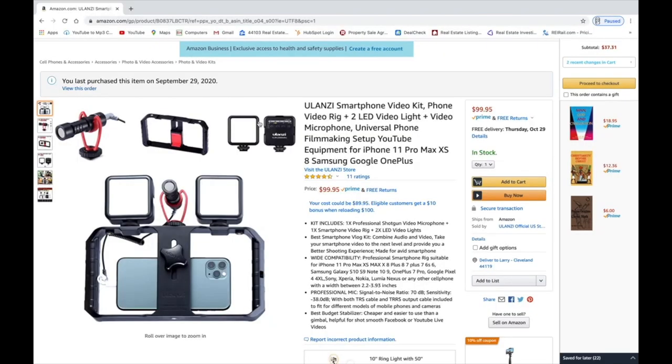The Ulanzi Smartphone Video Kit phone rig comes with two lights and a video microphone — what they call a universal phone filmmaking setup for YouTube. You can use it for anything, actually. This is the product that I purchased. It was $99.95, about $100, and it's well worth it if you want a really good-looking YouTube video, Facebook video, or you're just streaming something for your church services. I think this is a great product.